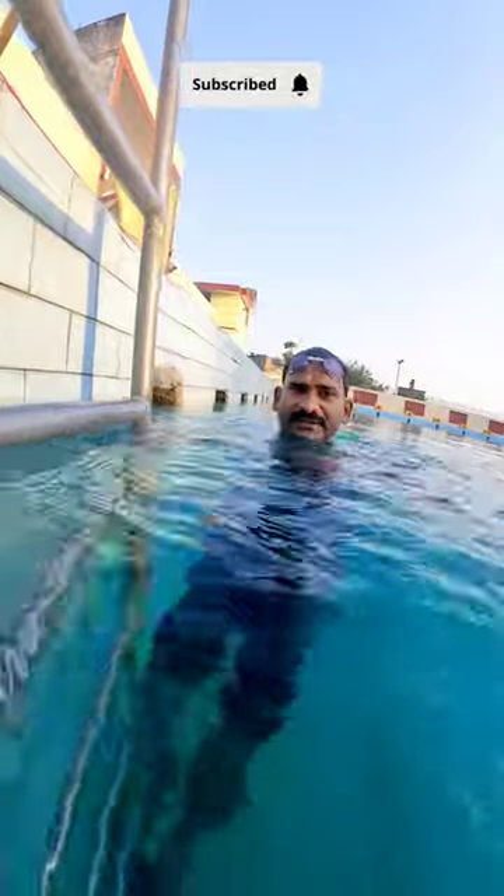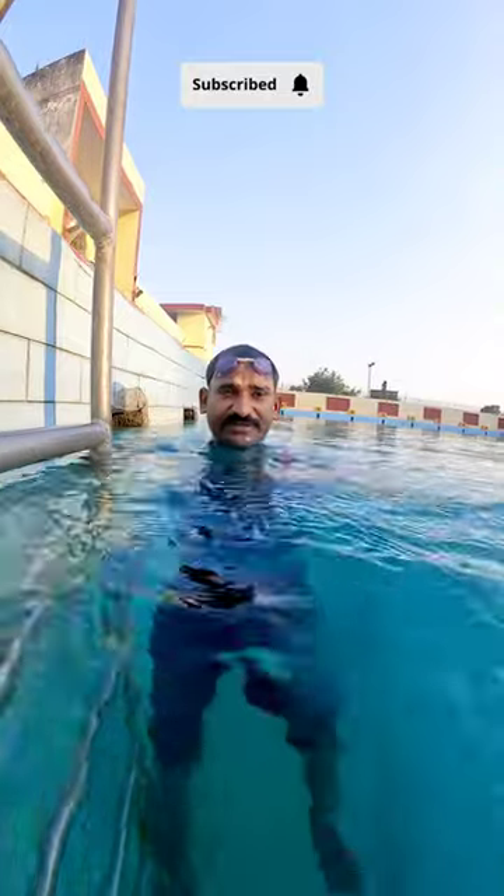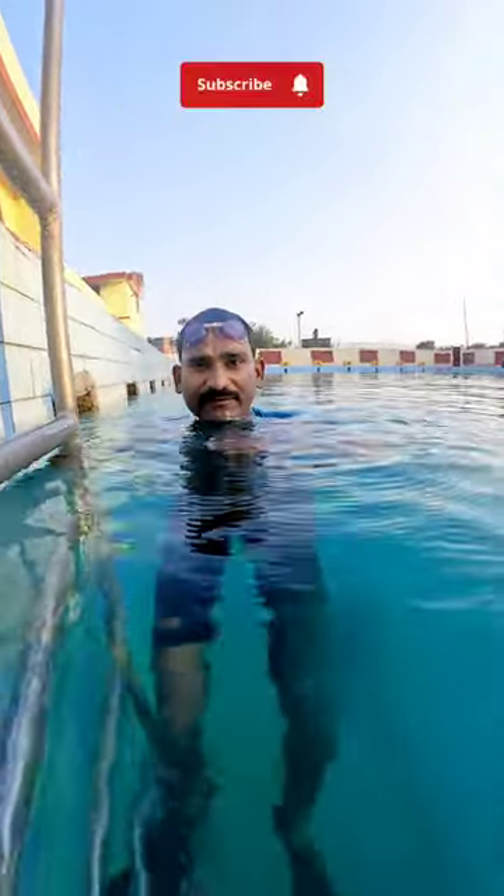You have to hold the breath. The next step is to target 30 seconds. Then achieve 40, 45, 50 seconds.